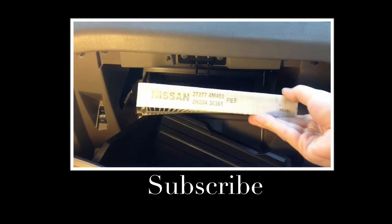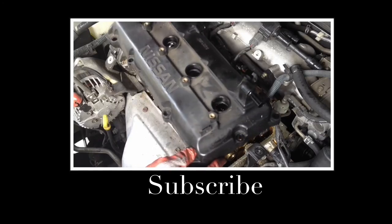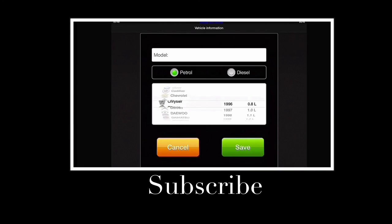I hope this was helpful. Feel free to ask me questions in the comment section, and if you have the same car please subscribe to my channel as I will be posting more do-it-yourself videos here. Thank you for watching and have a nice day.